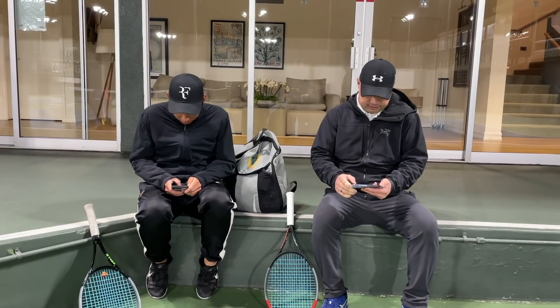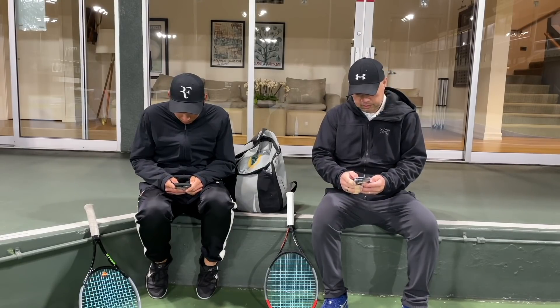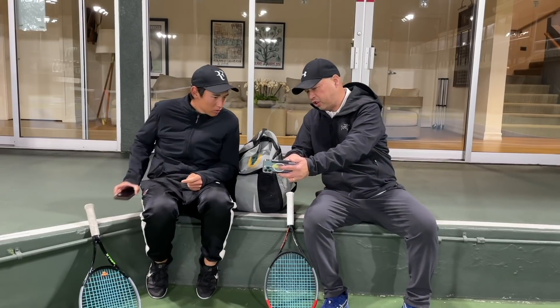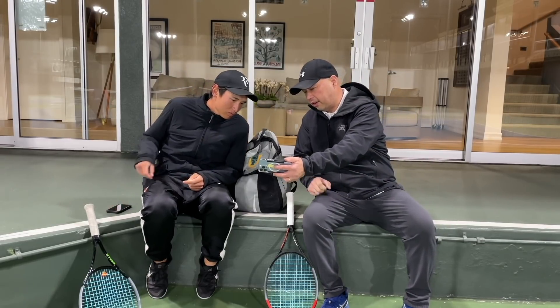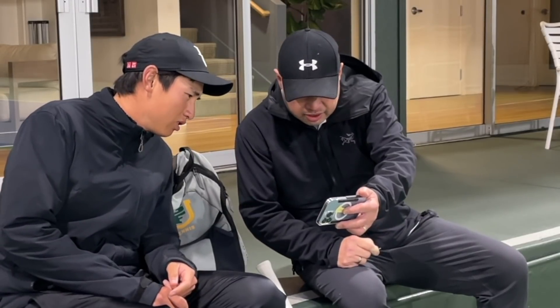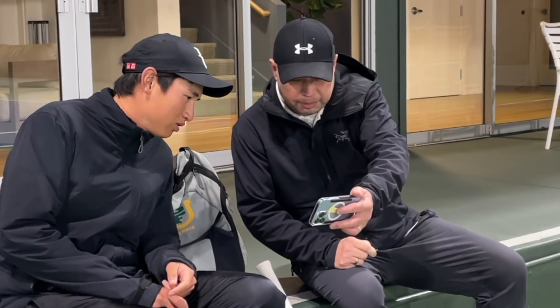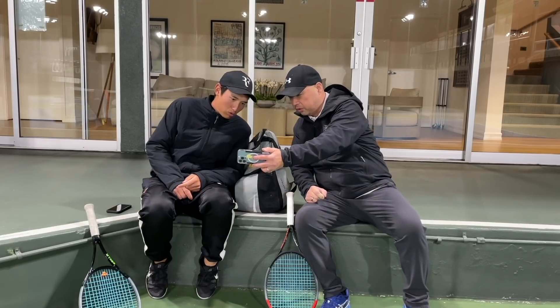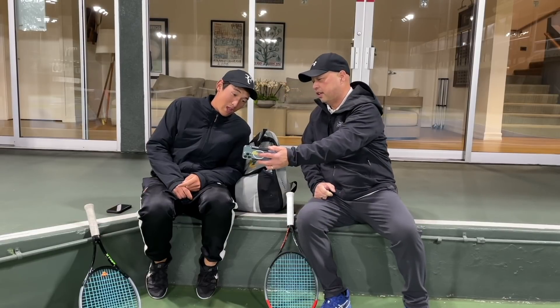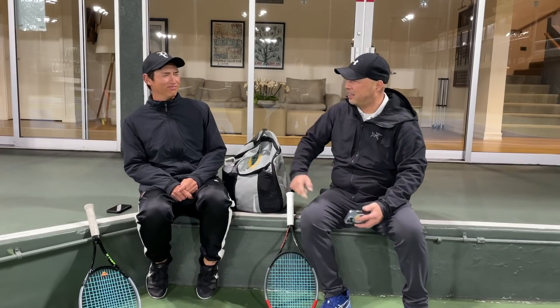Coach Goode, check this out — Swing Vision got a new commercial out. Check it out — it's James Blake, Roddick. He's still playing! That's damn fast. Back in the day I could do that, I could totally do that.